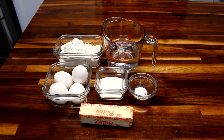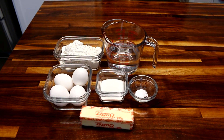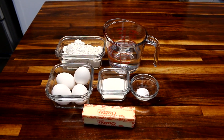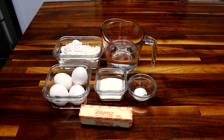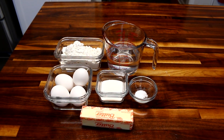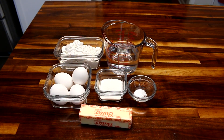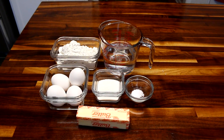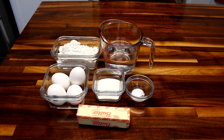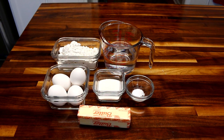That's to make the actual cream puff. As far as the filling, that kind of depends on what you want to fill them with. You can fill these with whipping cream, a custard, or lots of different things. I like to fill them with just a basic whipping cream, so for that I'm just gonna be using whipping cream, vanilla, and sugar.